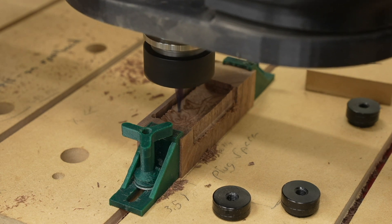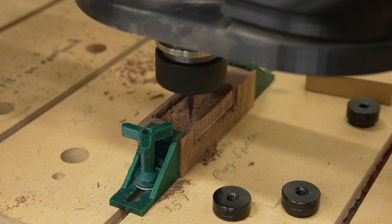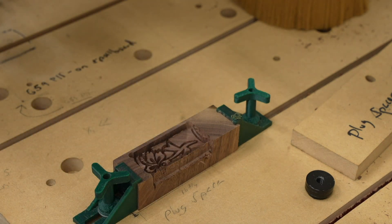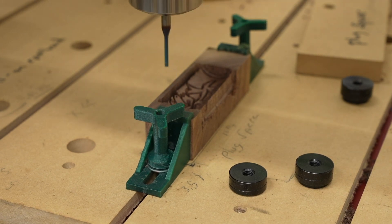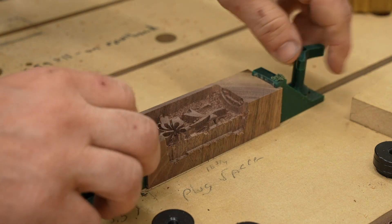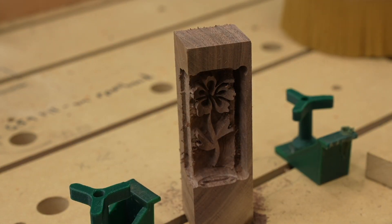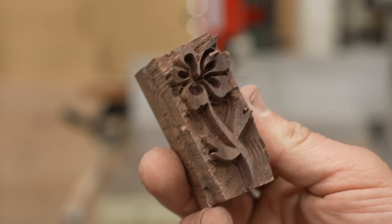I V-carve with a 15 degree V-bit first and I do it in multiple steps just to make it a little bit easier to machine out. After I do the V-carve with the 15 degree bit I come back with my clearance bit, which is an eighth of an inch spiral downcut bit. I found that doing the V-carve with a V-bit before the straight clearance bit gives me better results. Once I have the plug done I can take it over to the bandsaw and cut off the excess pieces.